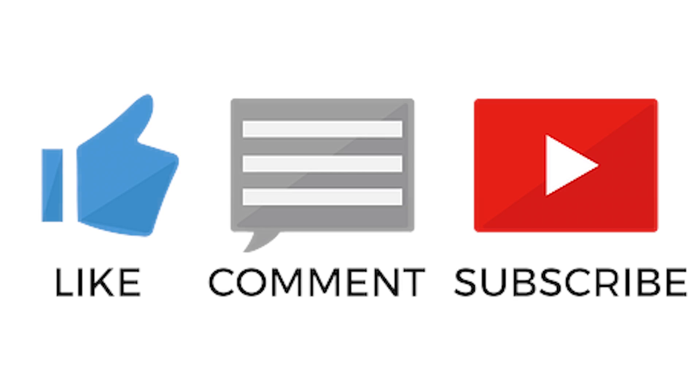If you have any questions, please feel free to reach out to ClientTraining at GraniteNet.com and we'll be more than happy to assist. If you find these videos helpful, like, comment and subscribe to our YouTube channel.